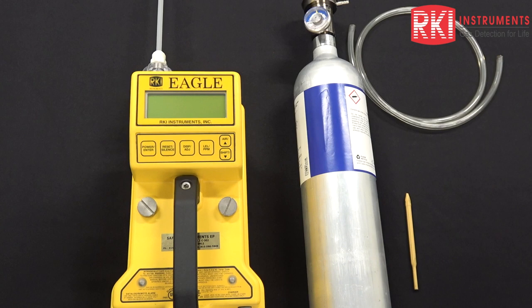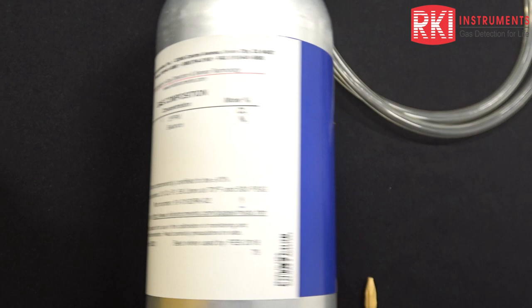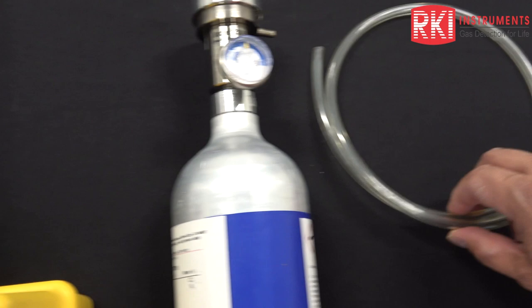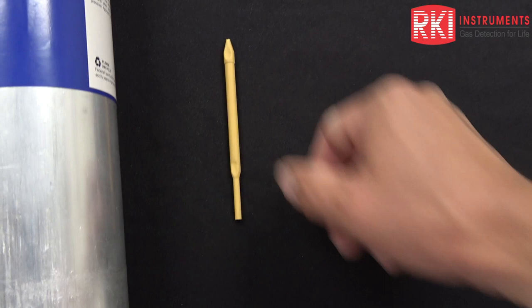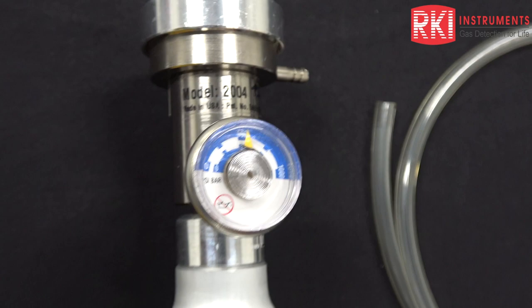Today we're going to look at calibrating an Eagle with a chlorine supertoxic sensor. To do that, we're using a 2 ppm cylinder of chlorine with a nitrogen balance. We also have a standard probe assembly, a three-foot section of polyurethane tubing, and a potentiometer screwdriver to adjust the pot. We do have a pretty much full cylinder here with a pressure gauge right at about 500 psi.